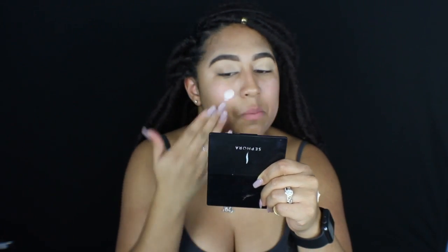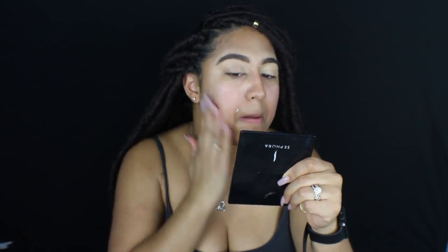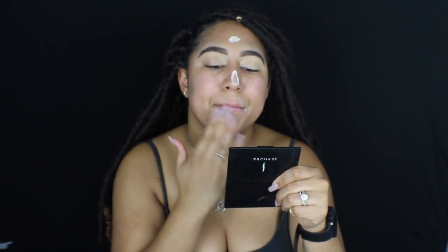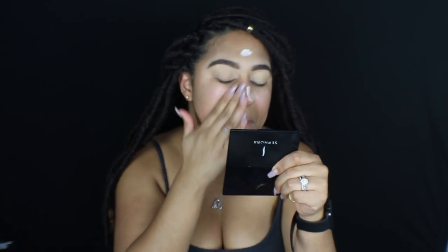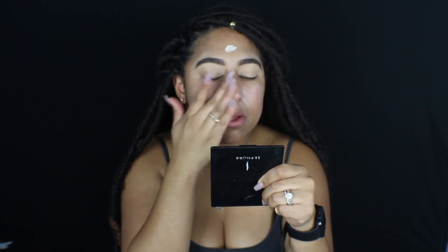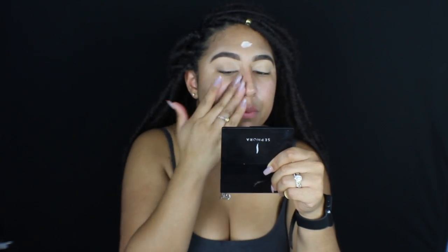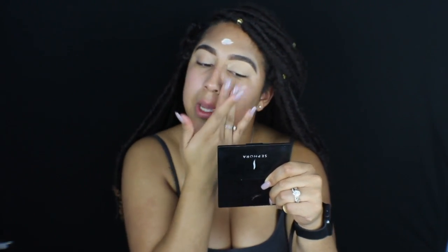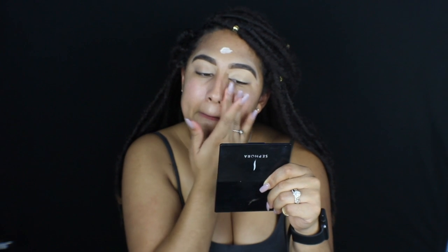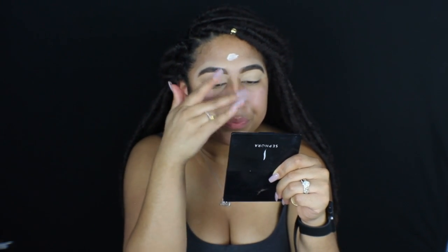So this is what the primer looks like. It's a pinky tone primer, but it goes on really translucent. I really do like this primer — it's a really good primer. I just used a pump and a half. When it gets to around here, I like to press it in more than rub it — press it into the skin. It really does make your face look really smooth, really matte, and it makes your pores a lot less visible.